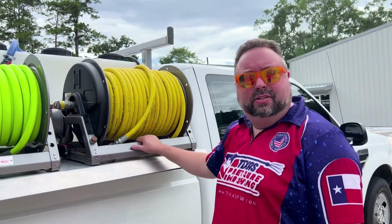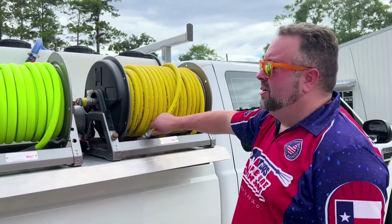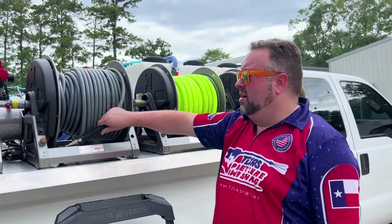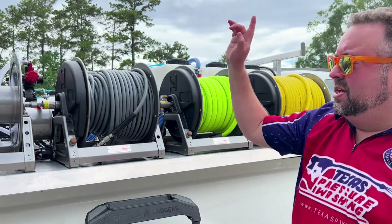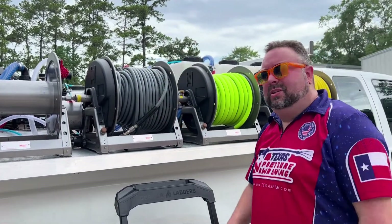We have our standard 18-inch reel with 200 feet of 5/8-inch hose with a DNN15 ball valve on it. We also have 100 feet of 3/4-inch Flexilla hose on a 12-inch reel, 200 feet of pressure hose with a Moss-O-Matic swivel and a DNN10 ball valve. And then we've got another 12-inch reel that he's going to add a window cleaning hose to.